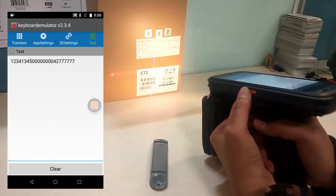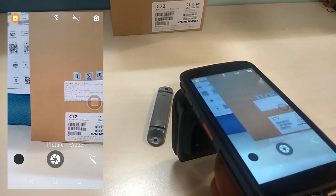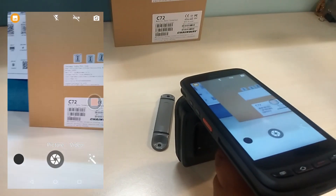Now we can test these buttons. The device is now reading a UHF tag by pressing the side button, and the same is happening with the barcode button also. We can also use the front camera to take a picture of the site.